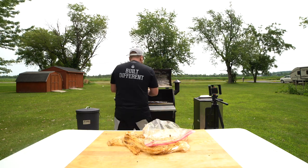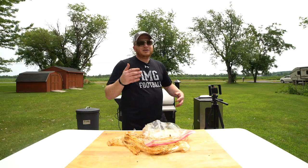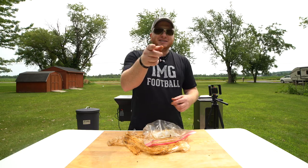We're at 200 degrees. Get your tongue and lay it right on its side, just like that. Low and slow — 200 degrees, five hours. We're going to get some good smoke flavor on our tongue. Stick around.